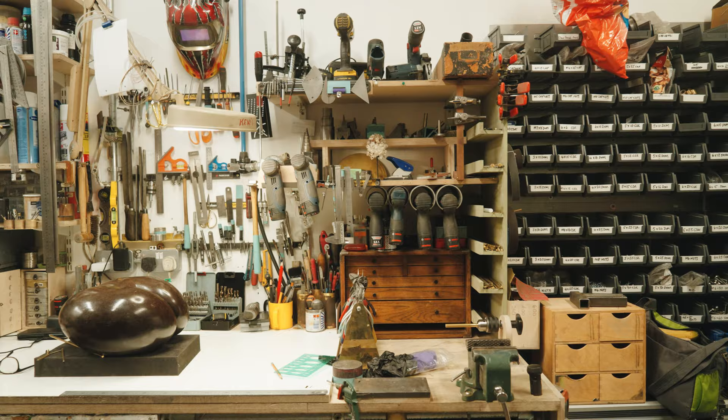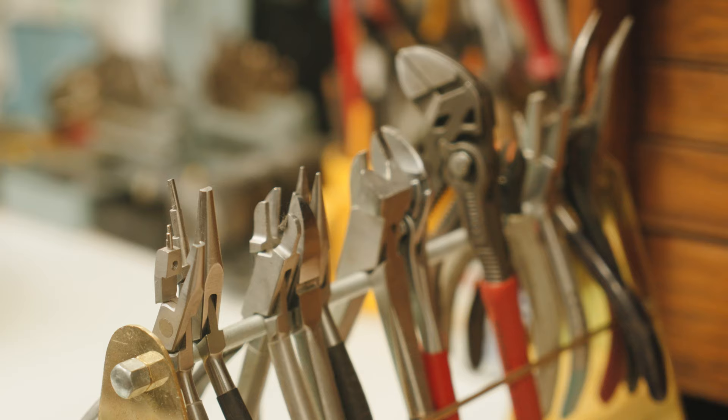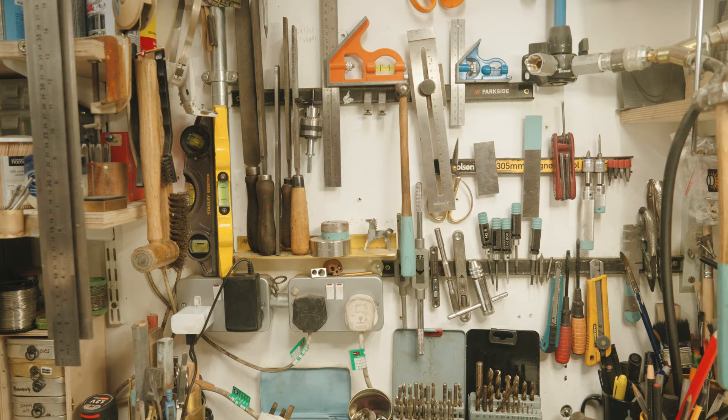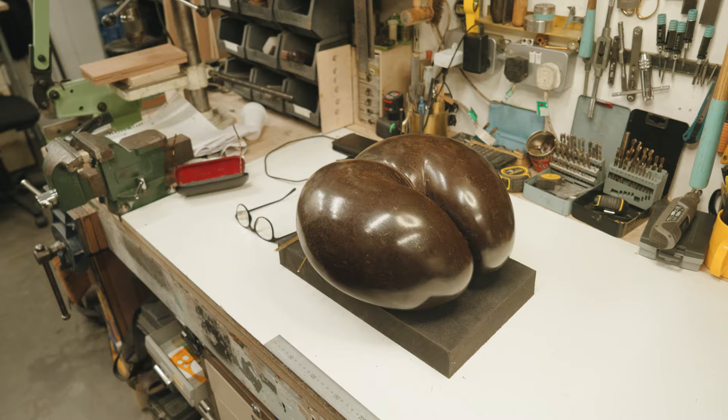So Adam, what's your speciality? I'm a mount maker. We make mounts for all sorts of objects. We're given specific details of what the client wants and we make a bespoke mount to fit the object to their requirements.